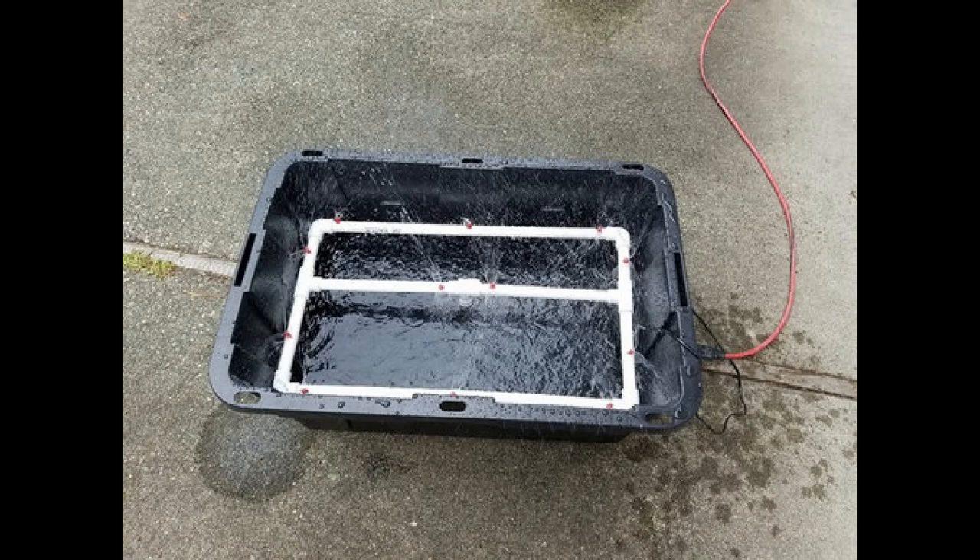Aeroponics simply works a whole lot better with much smaller plants. For all those reasons, it's extremely unusual to see somebody growing a full cycle with aeroponics. I've seen it done — yes, the plants were fast-growing massive monsters — but the person struggled so much with equipment issues that he gave up on it after several cycles, despite spending a ton of time tinkering with the setup.